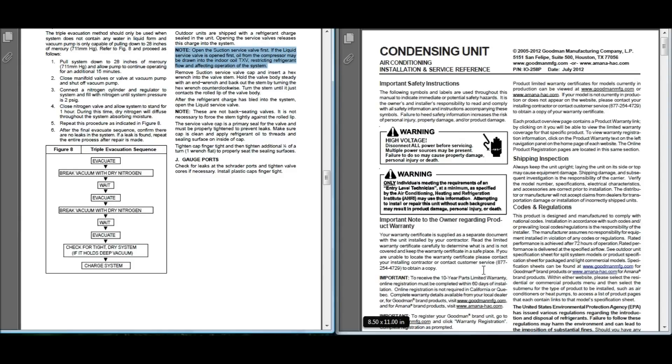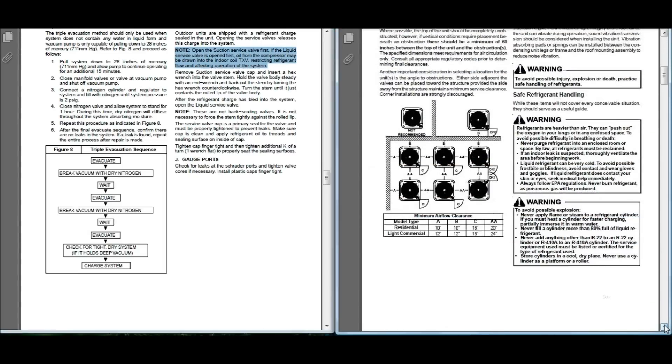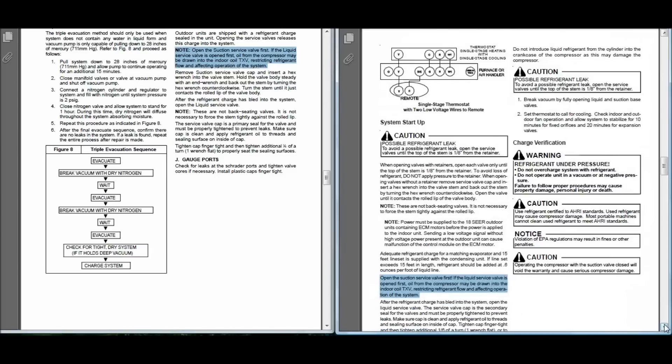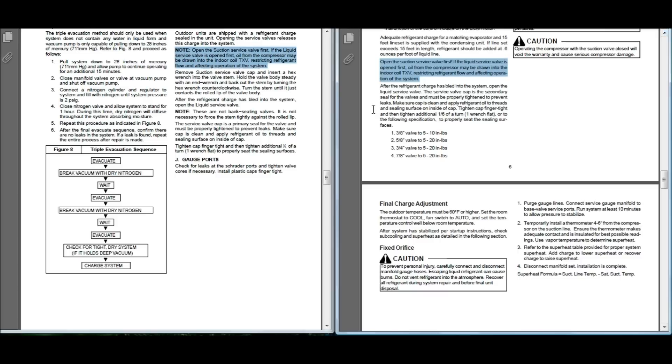Let's move over to the Goodman/Amana guide. It pretty much follows suit with most every installation guide I've seen. And this is what Goodman Amana has to say: open the suction service valve first — with an exclamation point. I've never seen that before in a service installation guide. Open the suction service valve first! If the liquid service valve is opened first, oil from the compressor may be drawn into the indoor coil TXV, restricting refrigerant flow and affecting operation of the system. I've got a few more, but I reckon y'all are getting the picture here.